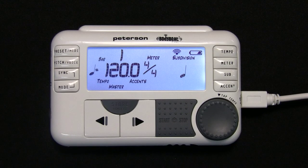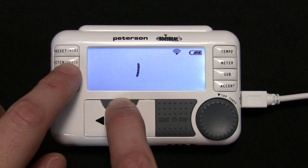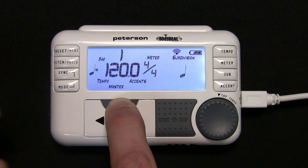Pressing and holding the Sync mode button will break the group and return to Solo mode. Any members who are part of the group will be unsynced. Shift function: pressing and holding the Shift button and pressing the Sync button will display the number of units currently synced to the Master.